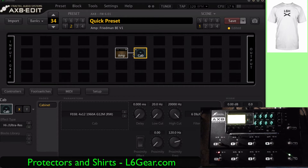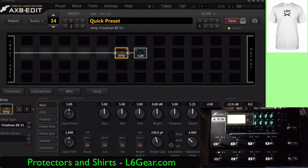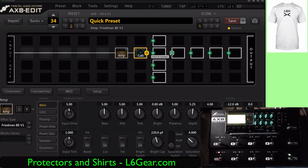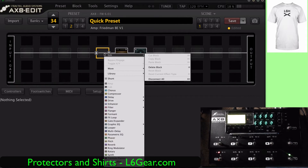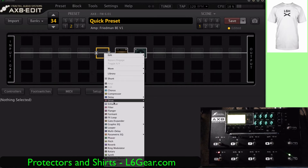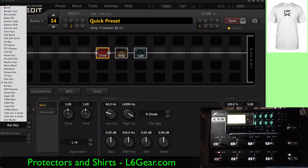Connect the input and the output. All right, we've got the cab connected. Then we're going to right click and add a drive just like the other one. We'll choose Drive One — I just want a boost. Let's see, fast boost. There we go.